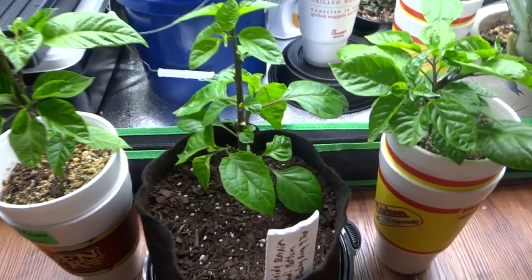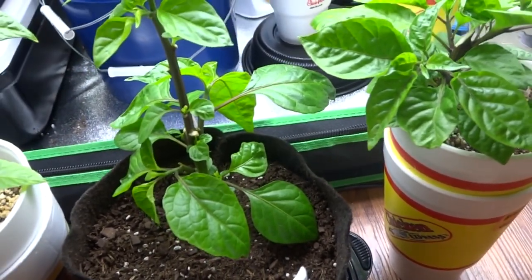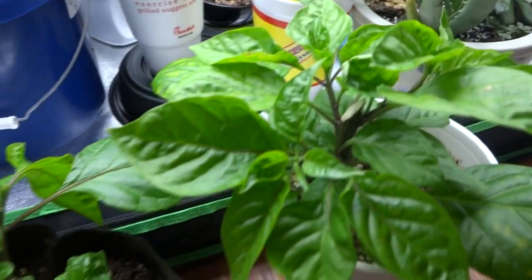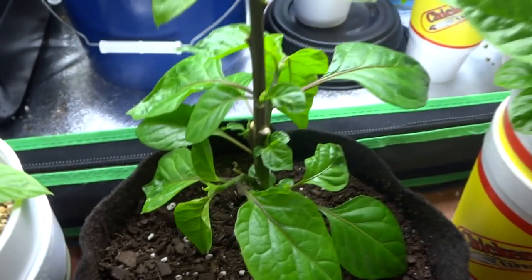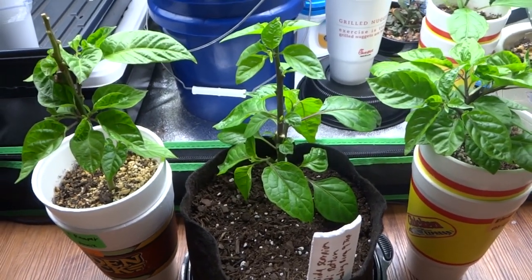I top my plants pretty often to try to keep them shorter and bushier before I take them outside when the weather is warmer. Instead of throwing the top pieces away, I decided to take those top pieces and graft them onto a different tree. The goal here is to try to create an ornamental super plant.